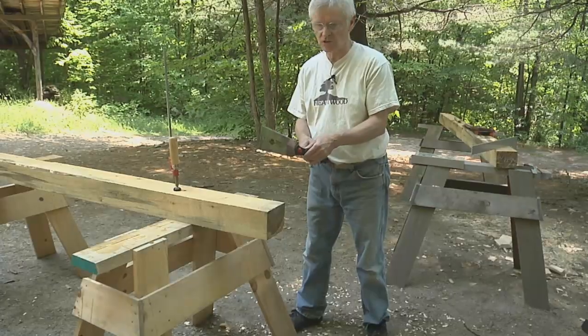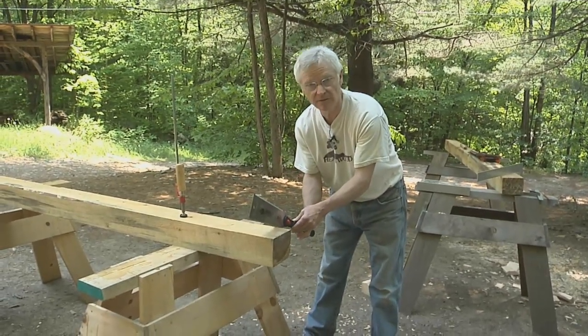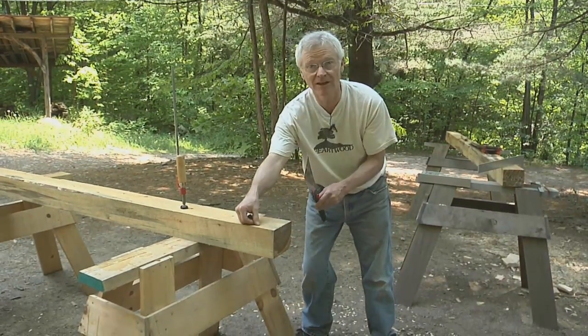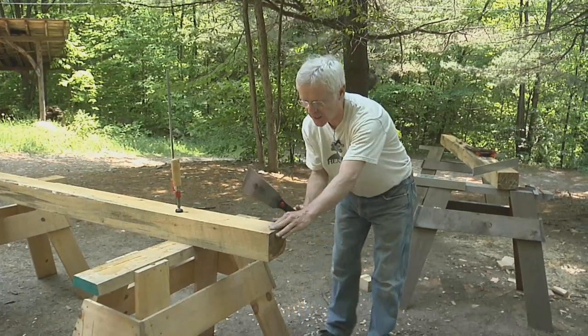There are three techniques I'd like to point out: starting the saw on your cut, body position and the way to hold the saw during the main part of the cut, and then finishing the cut. When I start the cut I'm going to set the saw to the waste side of the line. My goal is to leave half of that pencil line, so I only want the teeth that are set to that side to be doing the cut.